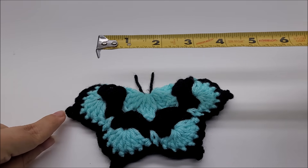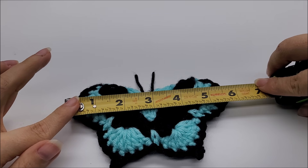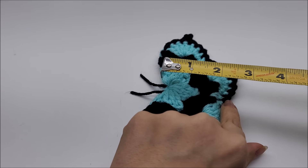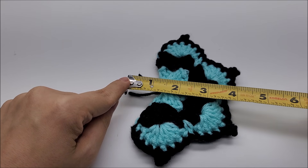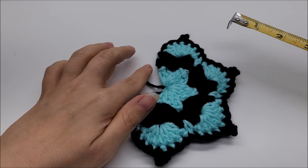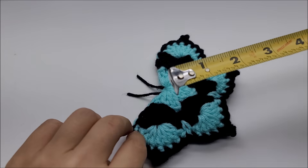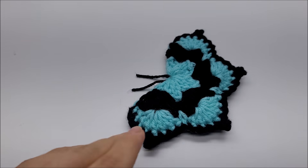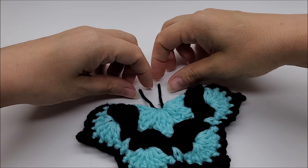Let me take a quick measurement of him — from that picot to that picot: six inches. Without his antennas, down here to his bottom: two and a half. Antennas make him four. From the short side to the short side, just to give you an overall estimate: four inches.